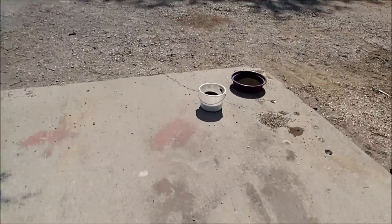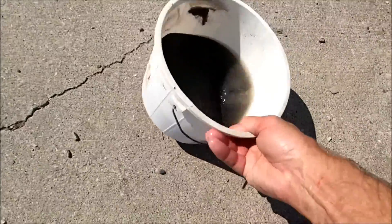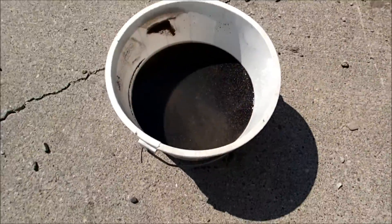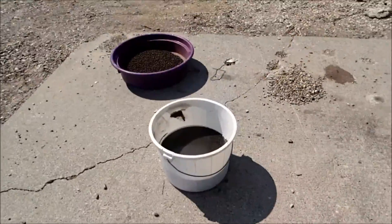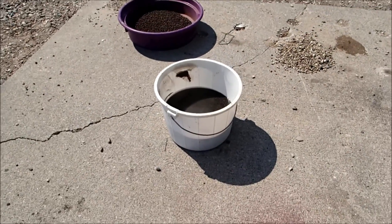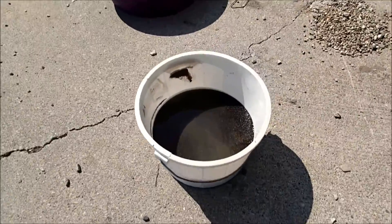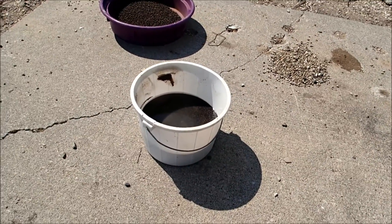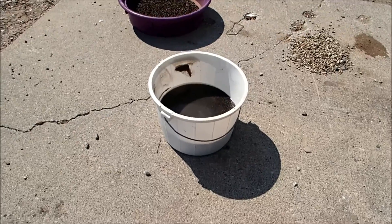Got everything cleaned out, and there's the result. So this is the hill here — it's too far. There might be two quarts; I'm not sure. There might only be a quart and a half.